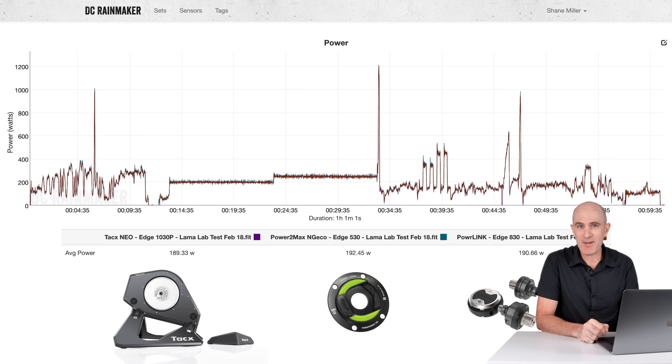Data set four is the full Llama Lab test performed just recently with the latest firmware updates on these pedals, just prior to today's release. Rather than Wahoo vs Wahoo with the Kickr 5, I used the original Tacx Neo from 2015 as the baseline, with the Power2Max NGeco as a third device. The data is pretty good.